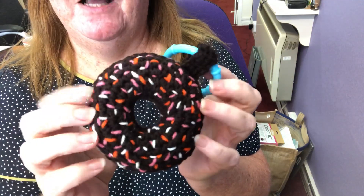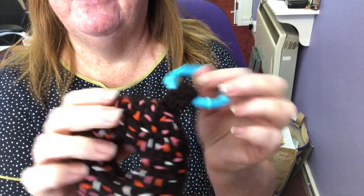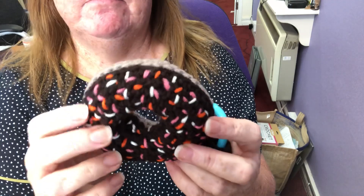Yeah, I think it's really cute. I like the sprinkles. There's a few other designs I've got in mind. Well, you can never have enough donuts, can you? Well, I can't — well, I can now, sadly.